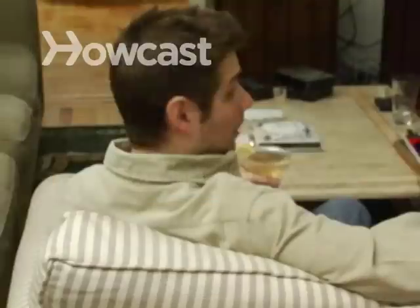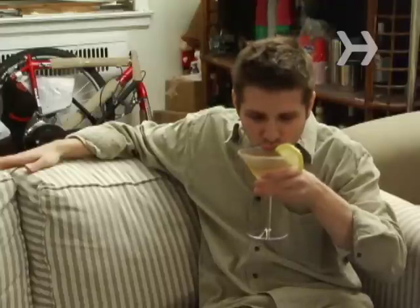How to Make a Sidecar. Come along for the ride and enjoy this classic cocktail combination of cognac, orange liqueur, and lemon juice.